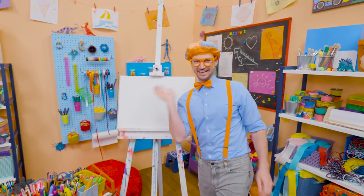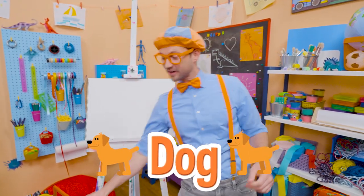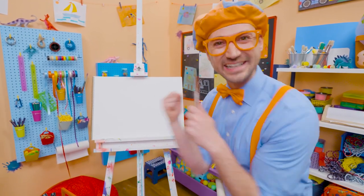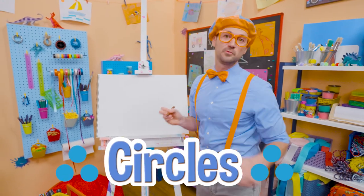Woof! Woof! Hey! It's me, Blippi. And I was just acting like a dog. Hey! Why don't you and I draw a dog together? Yeah! Alright, first we need to draw six circles on the bottom. Will you count with me?